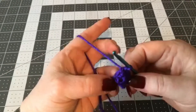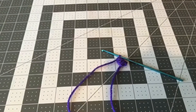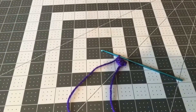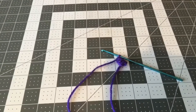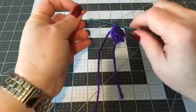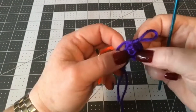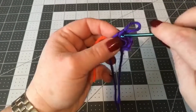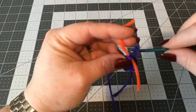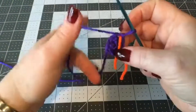Now is the time to use a stitch marker. I'm going to use a bright, different-colored piece of yarn — if you have one of your plastic stitch markers you can use that as well. I'm going to put it in right where we last finished, and that's going to let me know where I'm at.